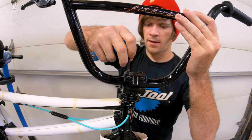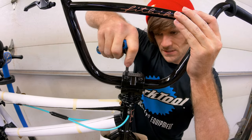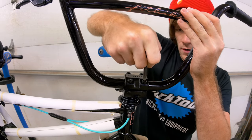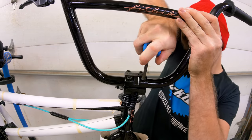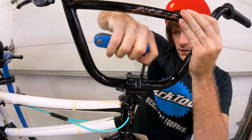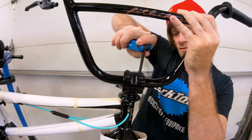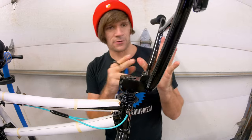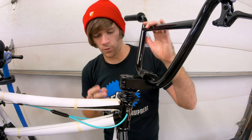Once we get the gap even, the bars centered in the stem, we do the same corner-to-opposite-corner pattern to finalize the tightening. I'm not going to fully finalize this yet because I don't know that the bars are exactly where I want them.